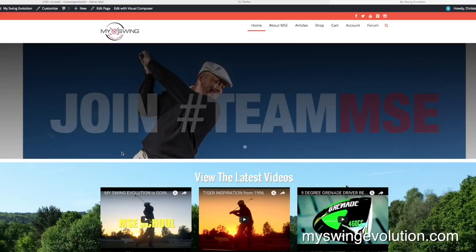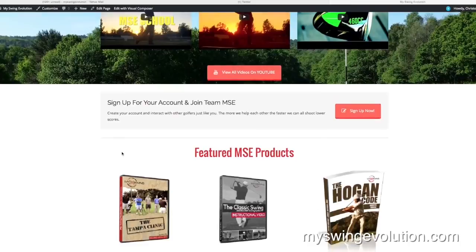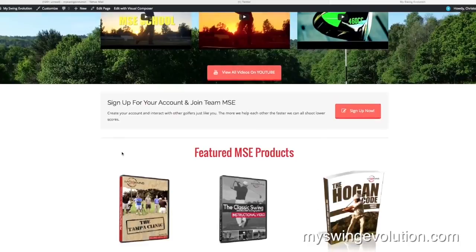Go to myswingevolution.com where you're going to find a completely revamped website with a social media platform where you can make your own profile and talk with other people on Team MSC about how you can take your game to the next level. Don't hesitate — go to myswingevolution.com today, and remember: hit them long and hit them straight.